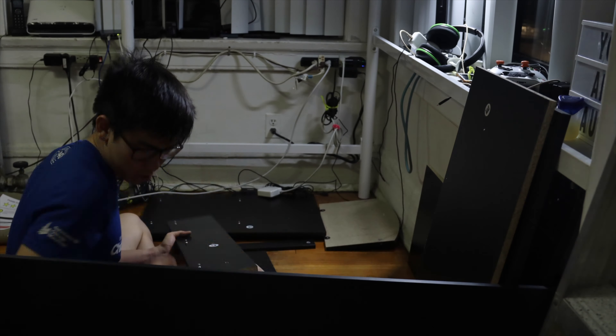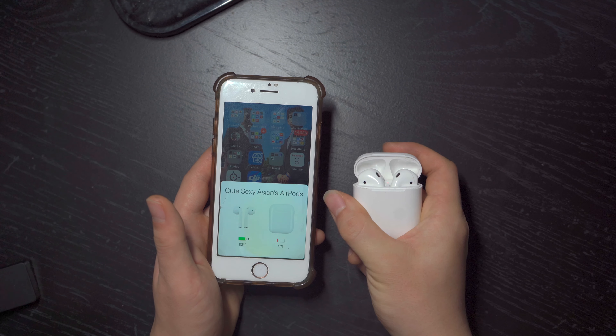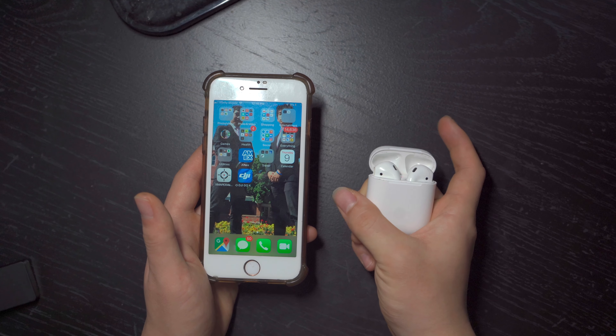Now I have one side for gaming, one side for video editing, and a little small corner right there where I could do maybe some overhead shots. It was simple to build and I like to keep it minimal.